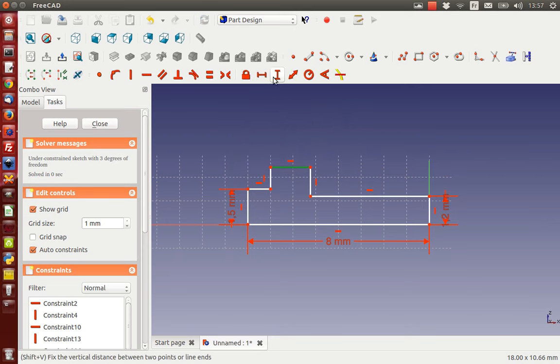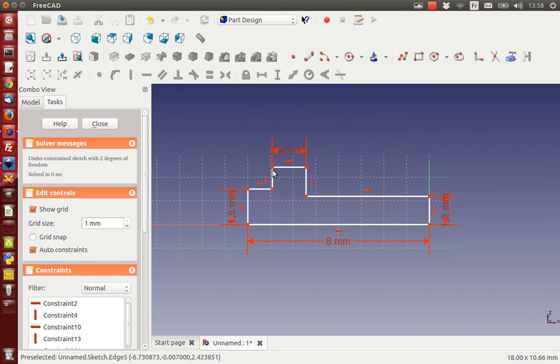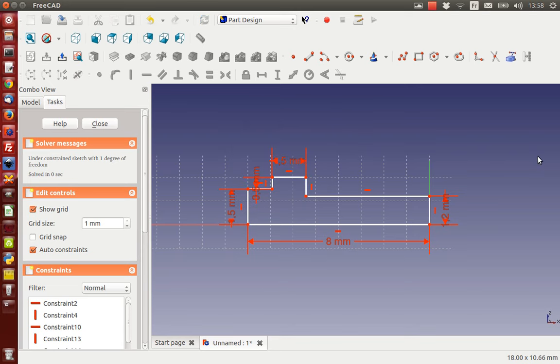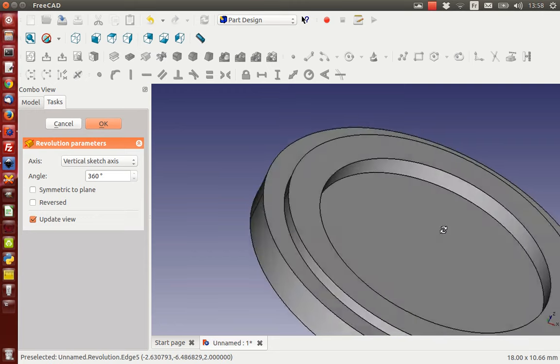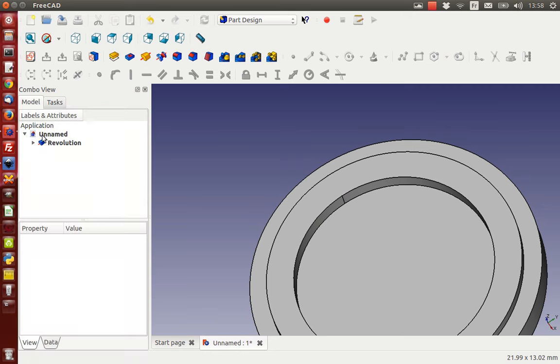This will be constrained to 1.5 millimeters and this height will be constrained to half a millimeter. We still have one degree of freedom - here it is. This part is also one millimeter. Now my sketch is fully constrained. I'm going to close it and make a revolution. We have this disc but I don't like it - it's really too clunky, so I'm going to edit my sketch.